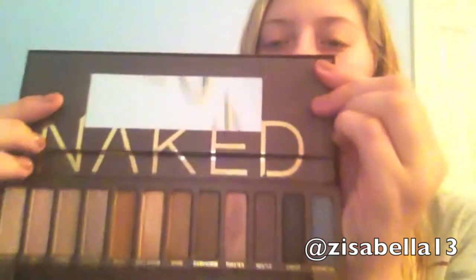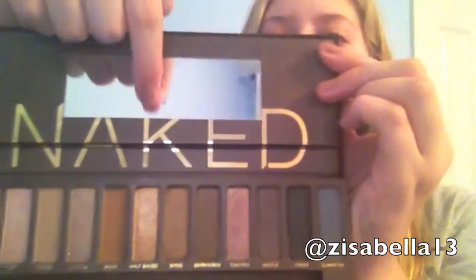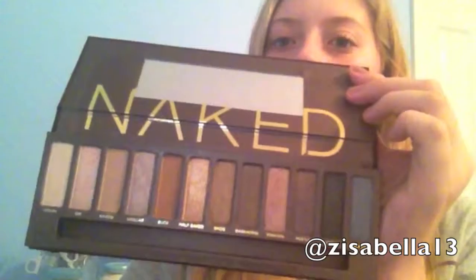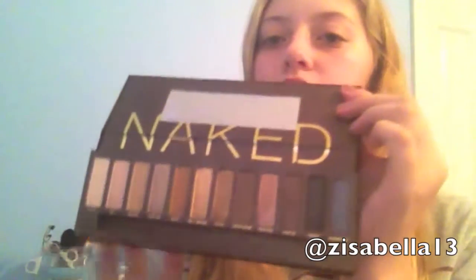It's got a small mirror, and it says 'Naked' right here. Then it has all 12 of the eyeshadows and they have names. And it also comes with this eyeshadow brush.